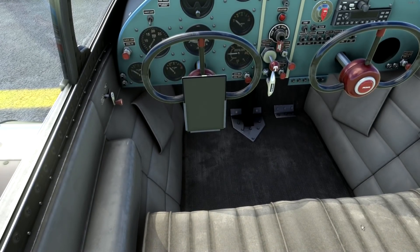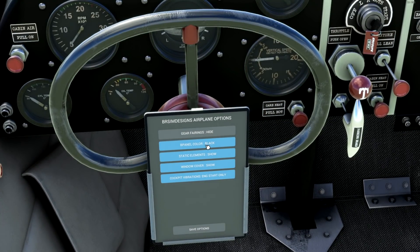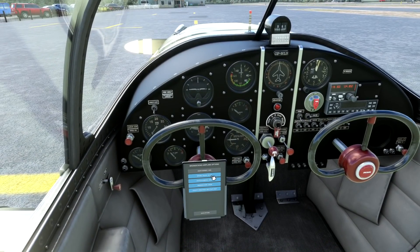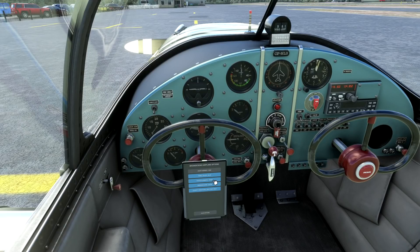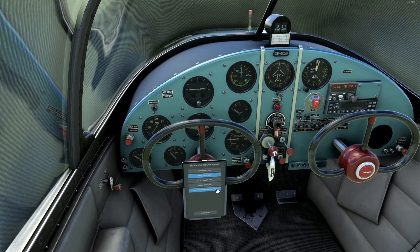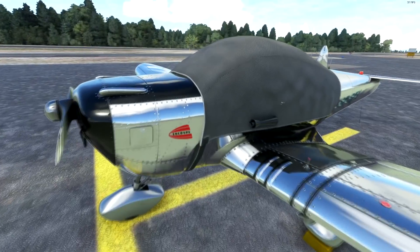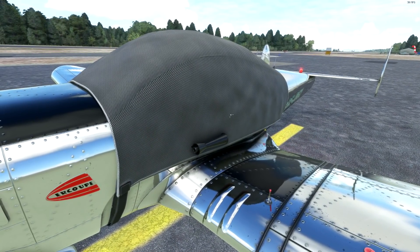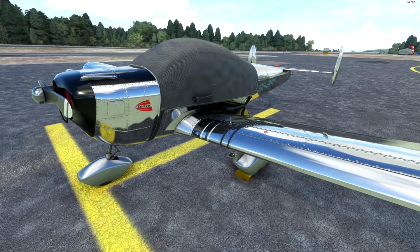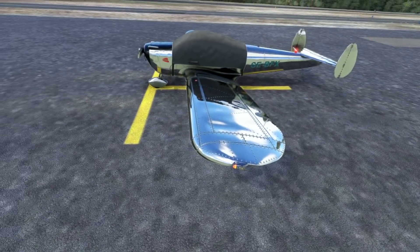Inside, we have the tablet which BR Sim has been including for options. There are gear fairings to toggle, and panel color can be changed on the fly — blue, black, red, yellow. There's also static elements, windscreen cover, and cockpit vibrations settable to engine running. I like that about BR Sim — they really put the candy in. The gear fairings look very 50s, and there are tie-downs and chocks as nice little extras.